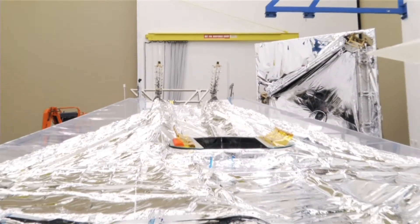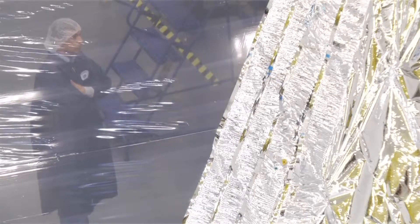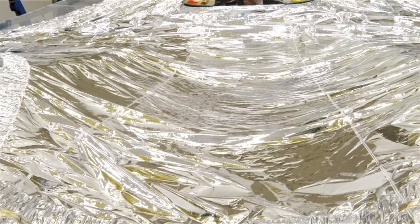These are about 90 percent representative of the flight membrane articles. They have similar coatings, and for the most part, the overall construction of the membranes are identical.